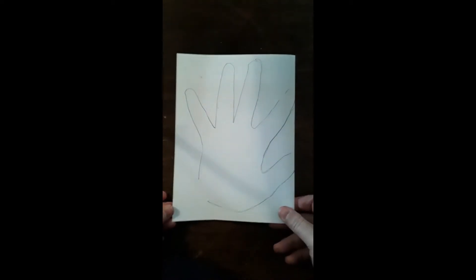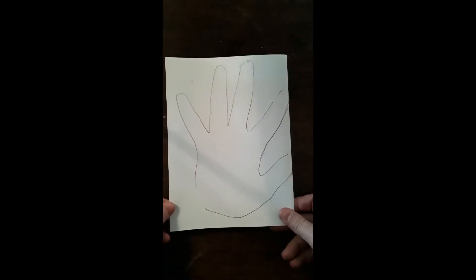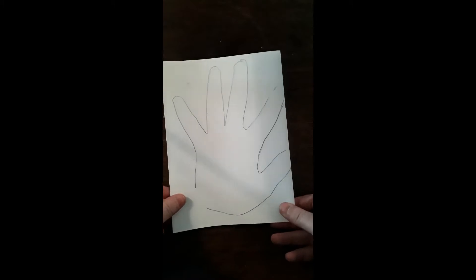Once you have drawn it, you are now going to cut it out. When you cut it out, you need to ensure that your page is folded at all times as you cut. Before you cut it out, check that you have traced properly. You will know you've traced properly when your thumb and forefinger is on the fold in the center of the page.